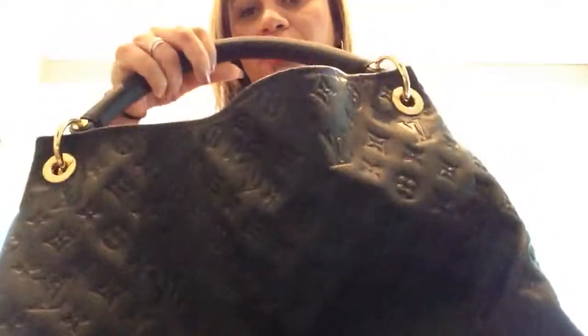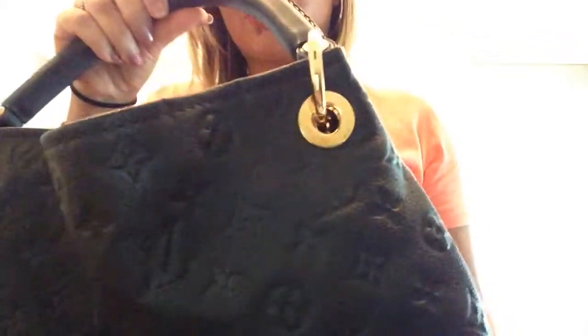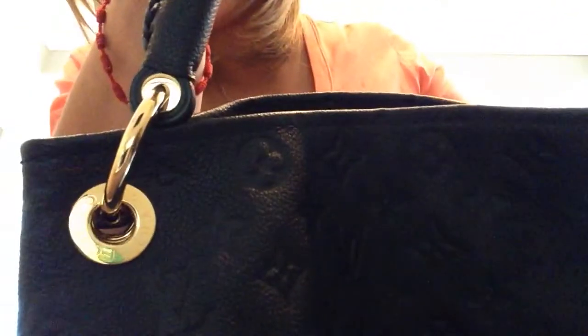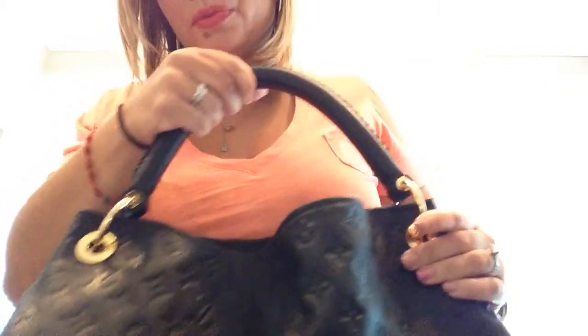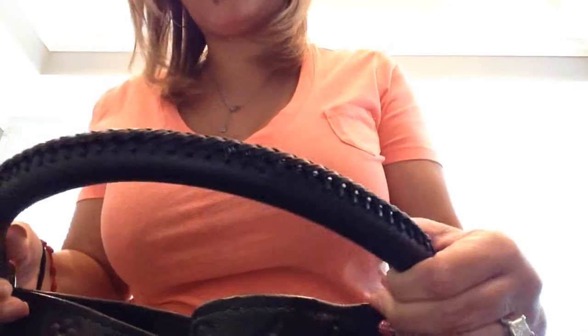Let me show you the bag. This is the leather, and this is the Infini color, which is the dark, dark navy blue I was telling you about, which they now make in black, which looks identical, honestly. The little rings that hold the handles on say Louis Vuitton on both of them. These are the little brass rings that hold the handle. And then this strap is the most beautiful strap — the detail is unbelievable. You have to see it in person.